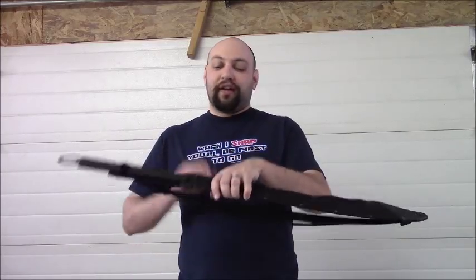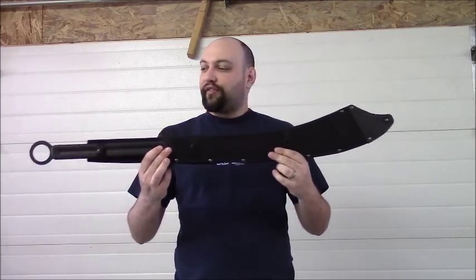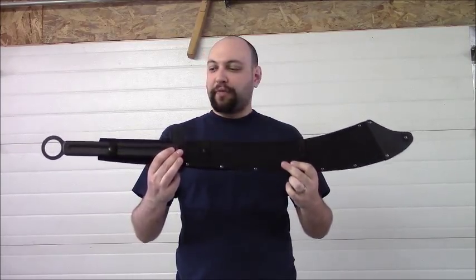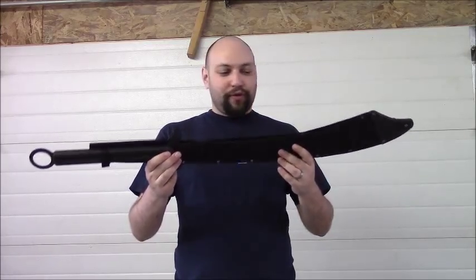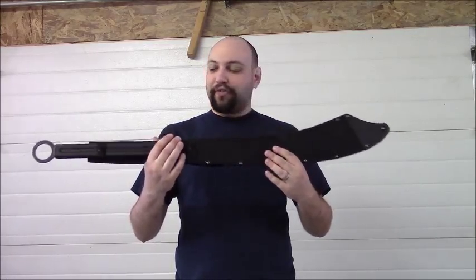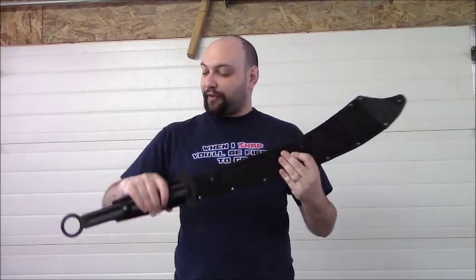Hey again YouTube, Nutjob with a Machete back with a review of a machete. This is the Cold Steel Chinese War Sword Machete. This is a gift for a friend of mine — happy birthday — but he's let me do a review on it before he actually takes final possession of it. So let's get right down to it so he can start playing around with it.